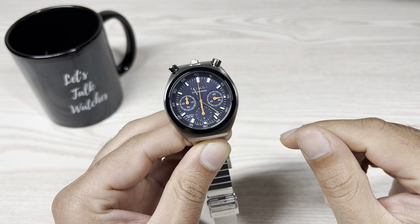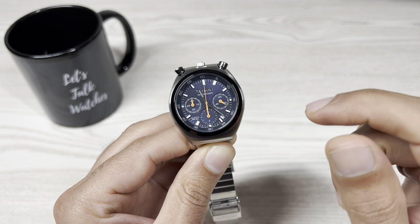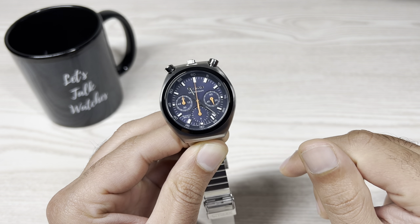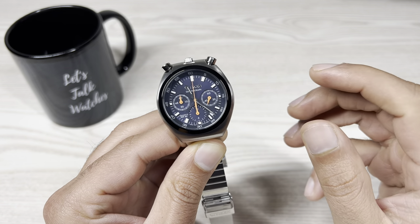Applied markers all around, with applied Citizen text underneath 12 o'clock. 'Chronograph' is printed on the dial. There are three sub-dials at 3, 6, and 9 o'clock. The 3 o'clock sub-dial is your running seconds hand — you can see it ticking away. At 9 o'clock is your minute-to-hour counter, and at 6 o'clock is your 12-hour timer.